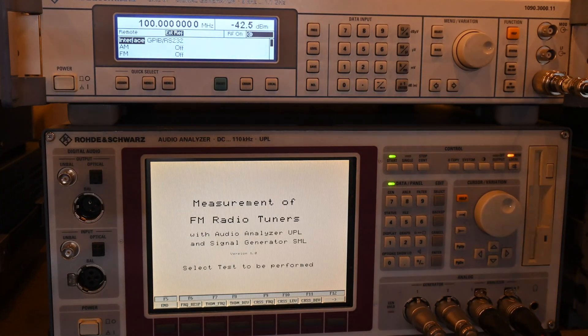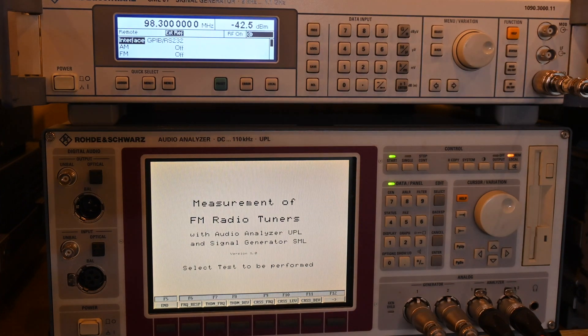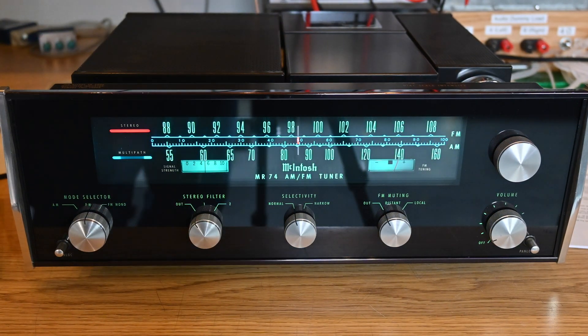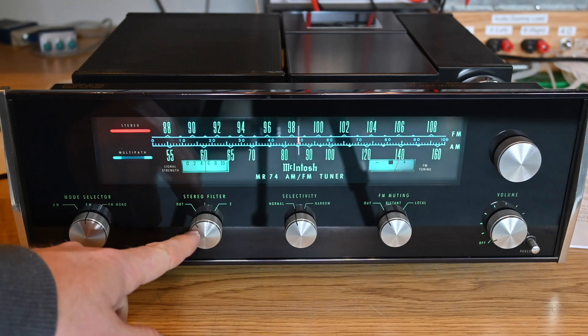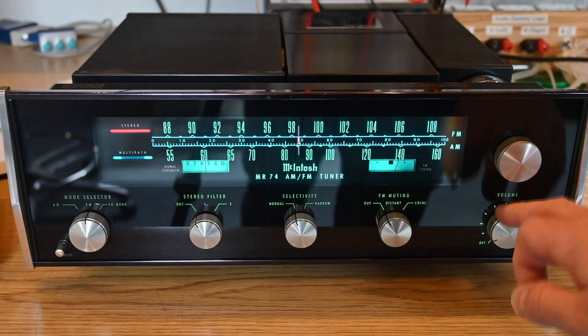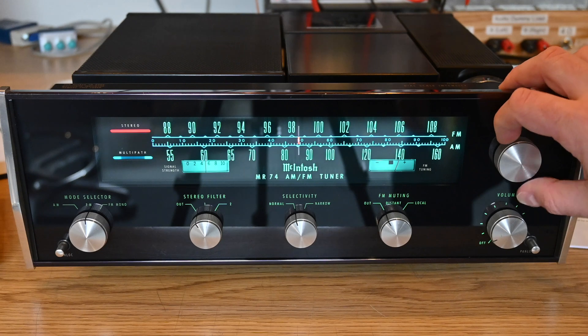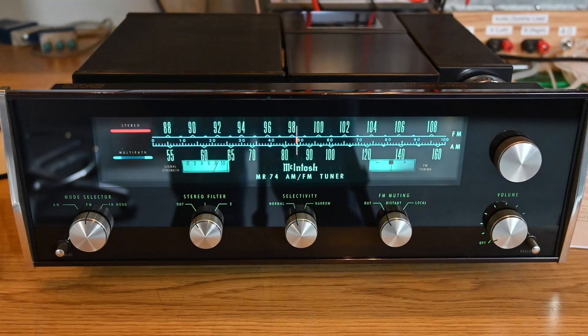As for the MR74 front panel controls for the first test: FM mode, stereo, stereo filter off, selectivity normal, FM muting off. The volume control has no impact since I'm using the fixed output on the back. Let's get it centered up on 98.3 MHz.